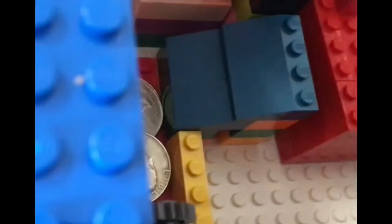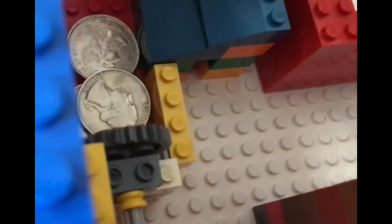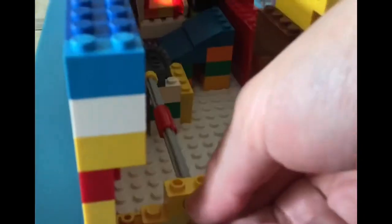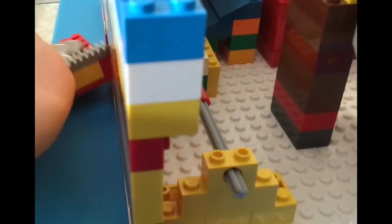Since the part — whatever you call it — is connected to the coin bank, and since it's made to connect with the gear, it will move. As you can see, you can just push this or turn it and it will come out, and you can get your coins.